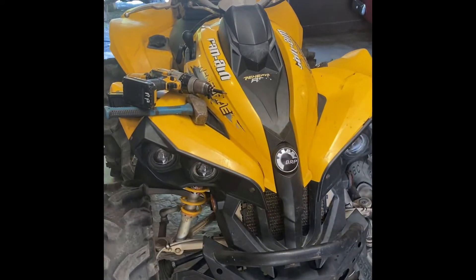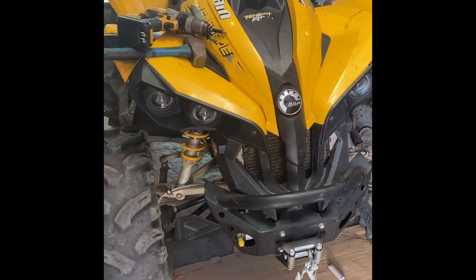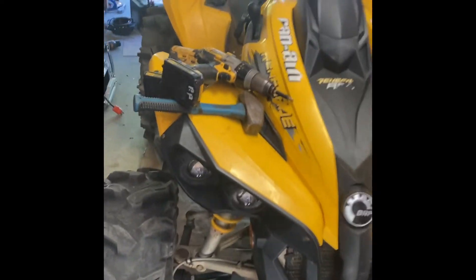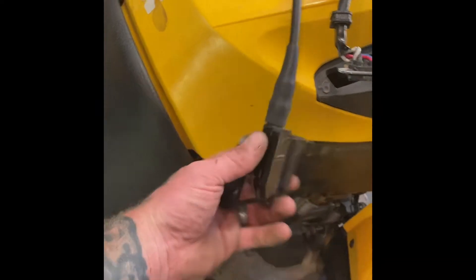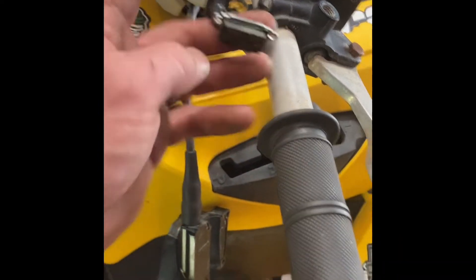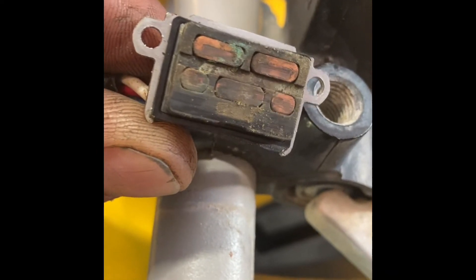Today we are doing a 4x4 switch fix. It doesn't do anything - it takes a while to engage, or it'll wiggle the switch. So what we do is take apart our switch box. The throttle switch box sits on top. Undo a few screws at the bottom and a couple screws on the side. That's half the battle - terrible connections.